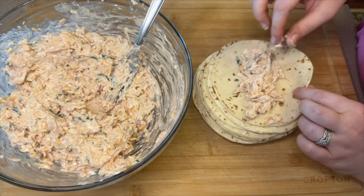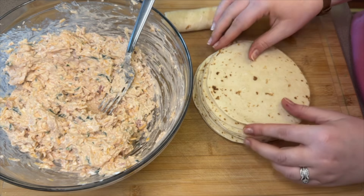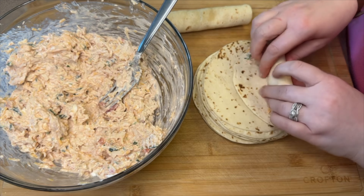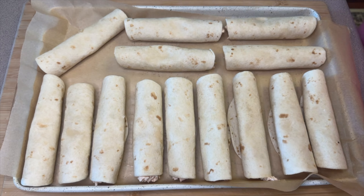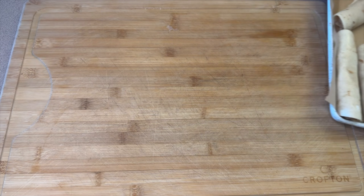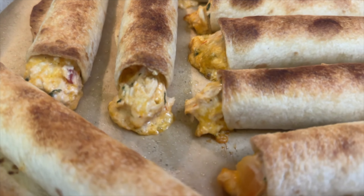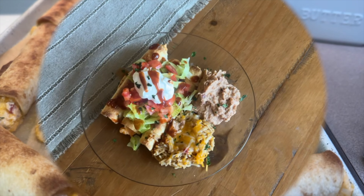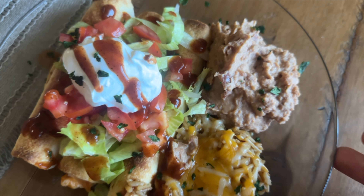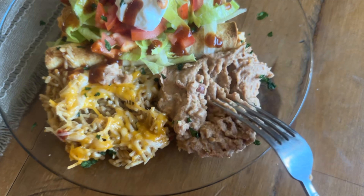I'm using fajita-sized flour tortillas, which are a little smaller than standard. For each one, add a line of the mixture and roll them up nice and tight. Place them on a parchment-lined baking sheet with the seam side down and spray them with oil. Bake for about 12 minutes, then turn on the broiler for one to two minutes to darken the tops and get them crunchy. I served mine with lettuce, tomato, sour cream, hot sauce, cheesy Mexican rice, and homemade refried beans.